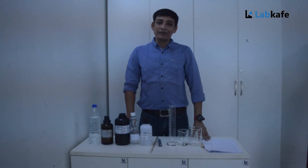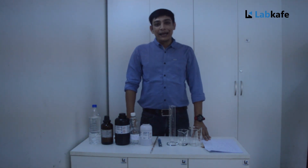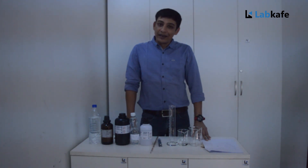Hello and welcome to the LabCafe's practical session. Today we are going to learn how to prepare hand sanitizer at home or in our lab at a very reasonable price. The formula we are using to prepare the sanitizer is as per WHO guidelines. So let's prepare 500 ml of sanitizer.